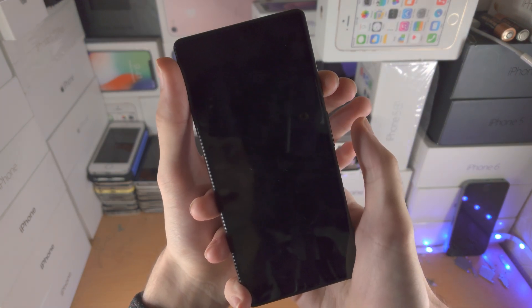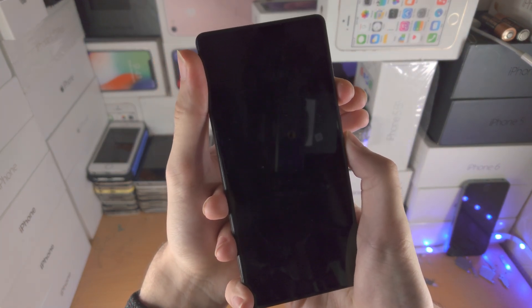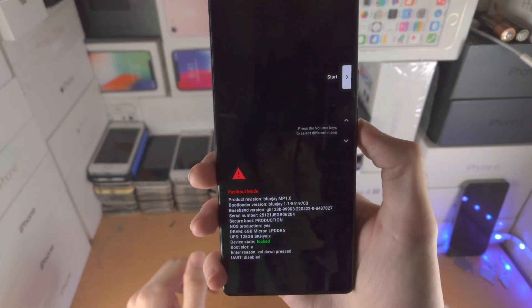Then hold down the power and volume down button together and keep them held down until you're brought into fastboot mode.